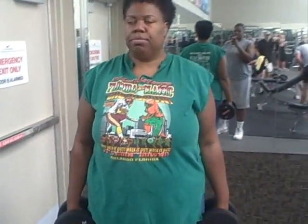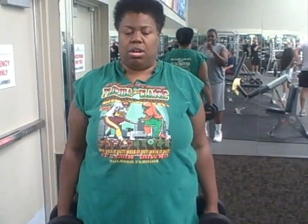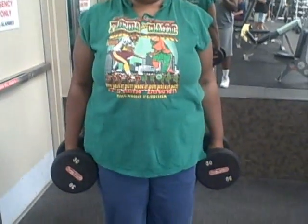Our second shoulder exercise is shrugs — basically a shrug where you just shrug it off. She's relaxed in a way but also tensing up her shoulders. It's hard to explain, but she's shrugging with 30-pound dumbbells, doing 15 reps. And that is the end of our shoulder workout.